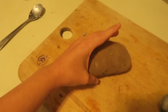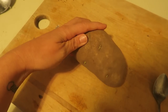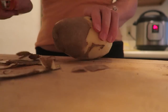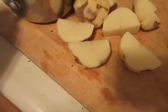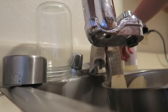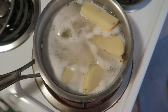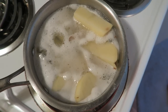The first thing we're going to do is take a potato, peel it, cut it into cubes, and then boil it. Just bring these to a boil, then cover them and let them cook for about 10 minutes.